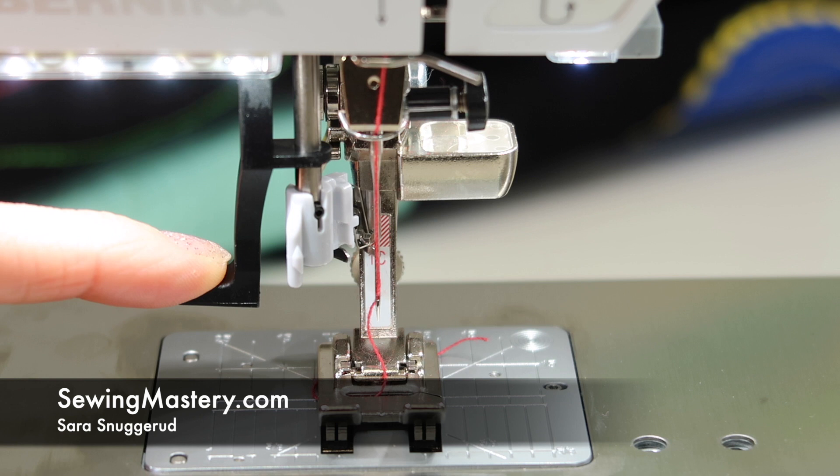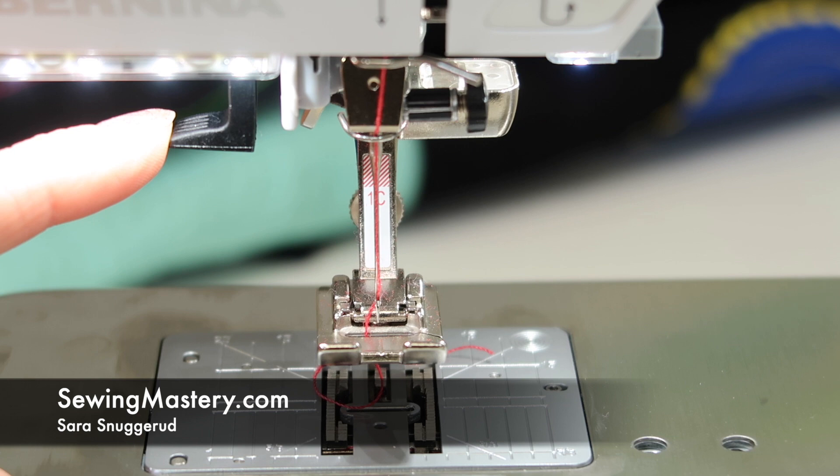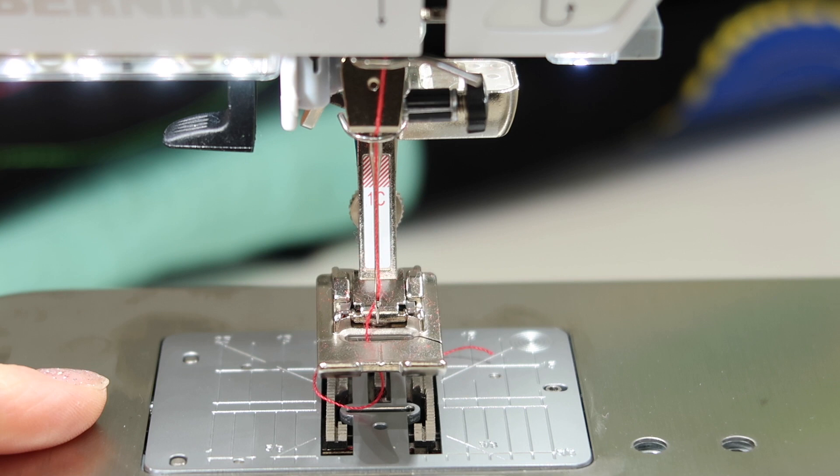The Bernina 570 has a built-in needle threader, so I want to give you a few tips to help you be successful every time you go to use it. I do hear of times where people just ignore the needle threader, give up without mastering it, and they're still putting the thread through the eye. That can be so time consuming, so I hope you'll take time to follow these steps to be a master of the needle threader and never have to thread a needle again.